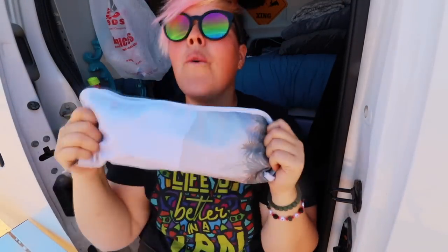Everything has another use on the road when you're in a van — it's silly but true. And just like that, all of those things fit in this tiny little container.